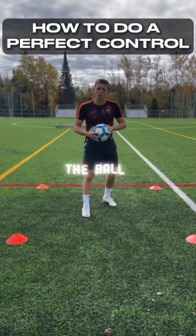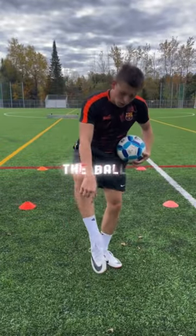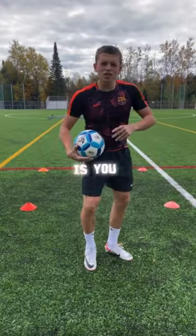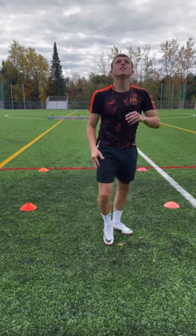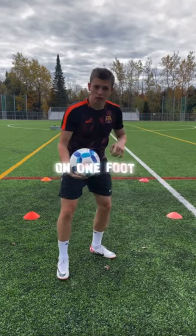How to control the ball perfectly. The first thing you need to control with is this part of your foot — the laces. The second thing is you need to go to the ball with your foot. Lastly, you need a strong left foot to hold you while you're on one foot.